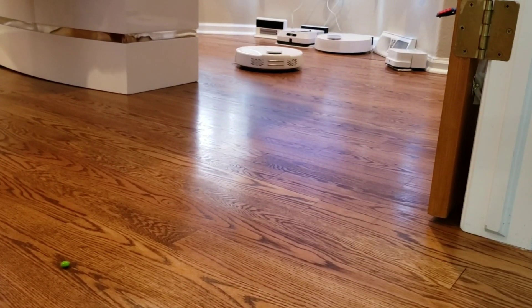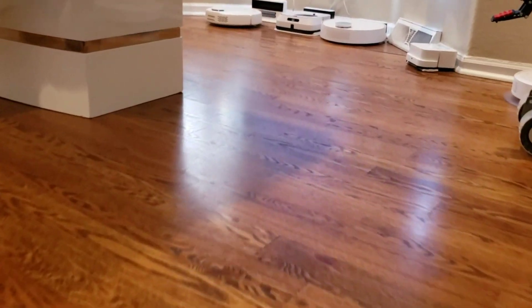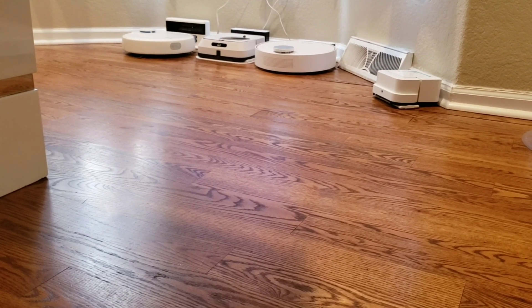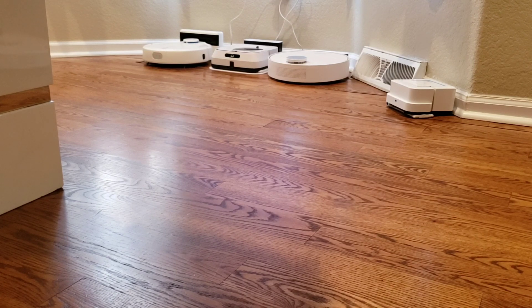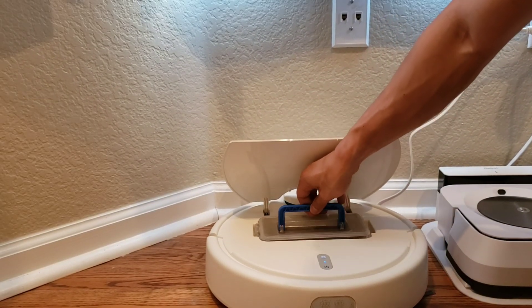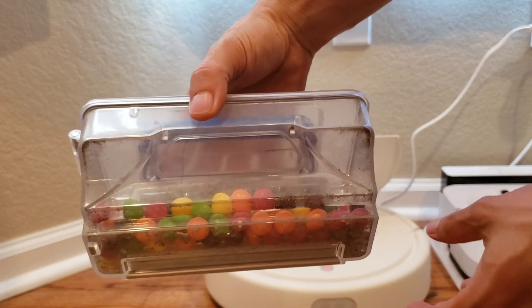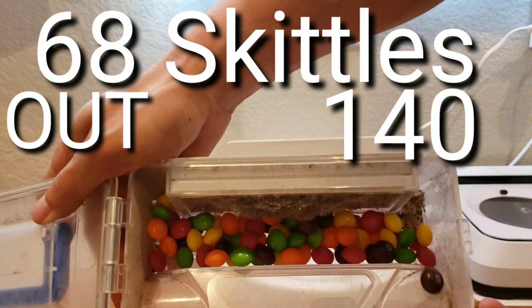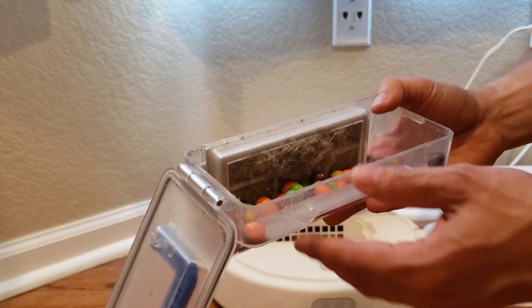The robot is just going to go ahead and recharge, and we'll take a quick look at how many Skittles it picked up. Just from looking at it, I counted out 68 Skittles — not too bad. Keep in mind the robot missed one of my obstacle course sections so it didn't get to that area, but for the most part I think it did okay. Just a fun little video for you guys — have a great day.